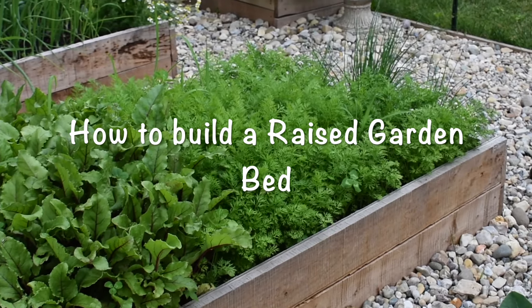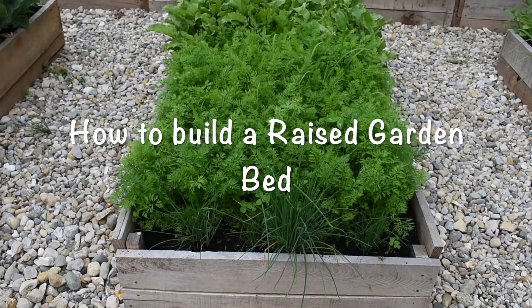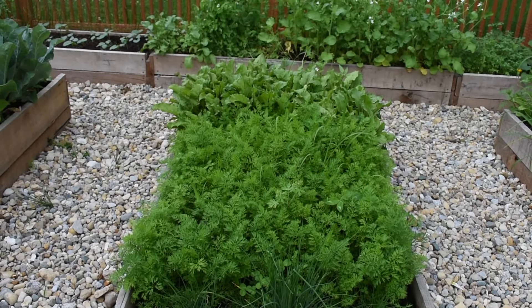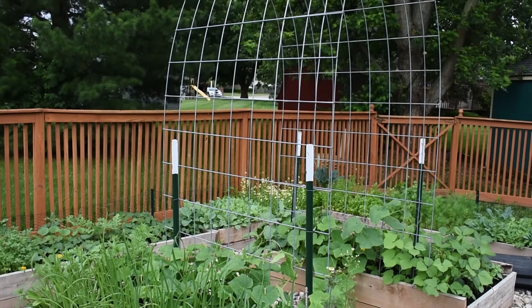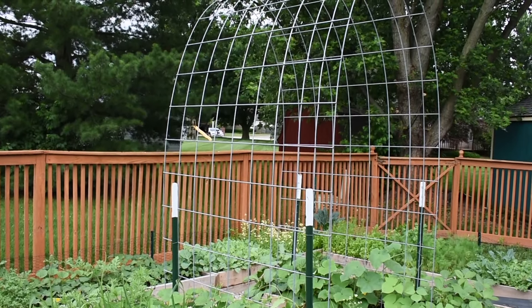Hey all, welcome back to the Hathi Culture. In this video, we wanted to share about the process of building a garden raised bed. To see how we've used these raised beds in our garden, do check out our video on how to design a backyard vegetable garden.